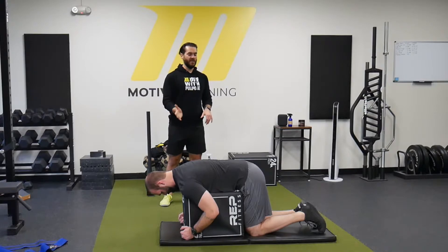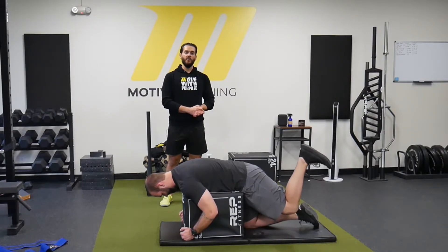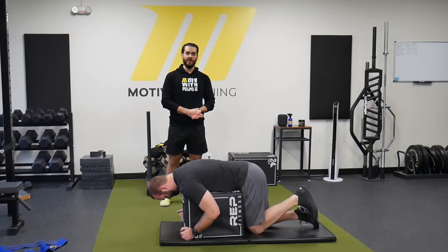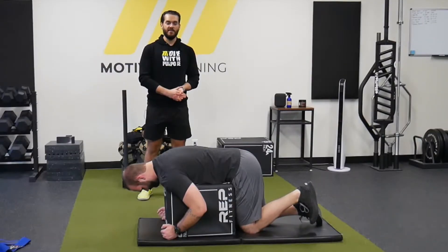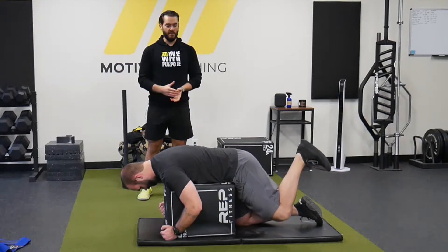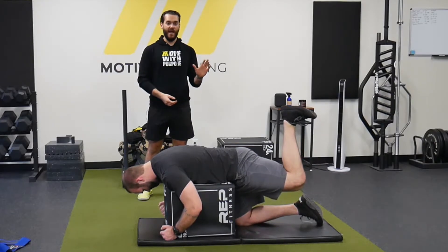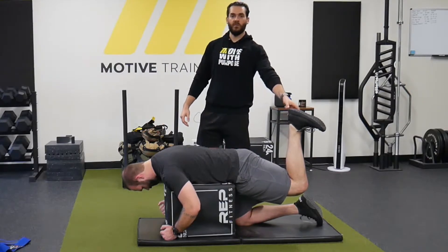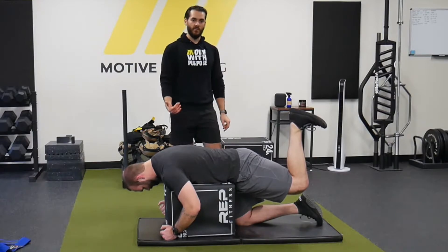We're going to have RJ kick his leg behind him. What you will see people with a lack of internal rotation do during hip extension exercises is they will externally rotate. The leg might even abduct as well — it might come out to the side — but what you'll see is that foot will ride toward the midline. That is external rotation of the hip.